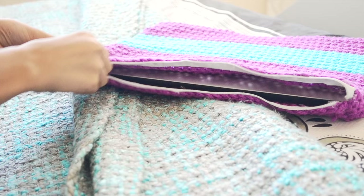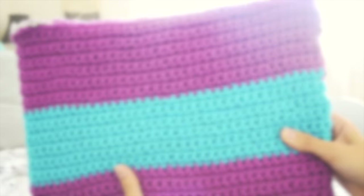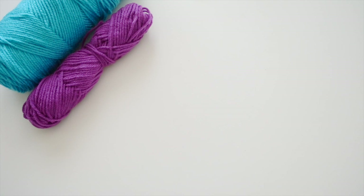Hi guys, in this video I'll be showing you how to make this right here. Lots of us have our electronics, so I thought that bringing together crochet, DIY, and electronics would be great — to have something like this, which is an awesome crochet laptop case. So let's get into it.